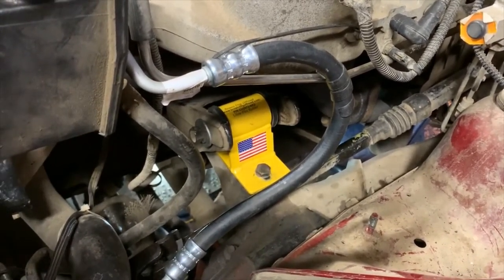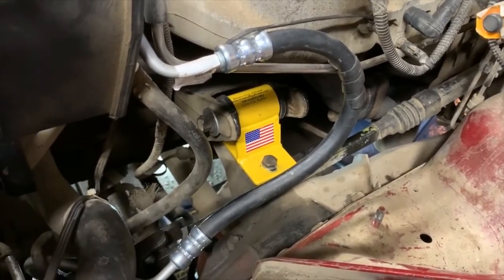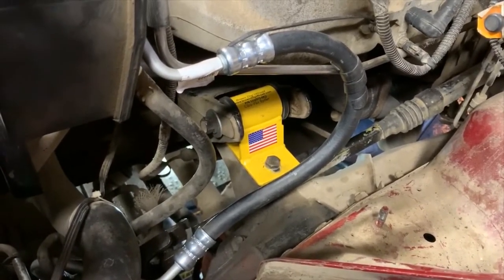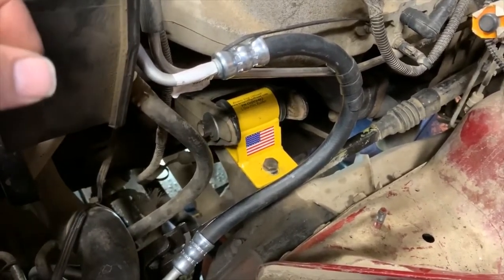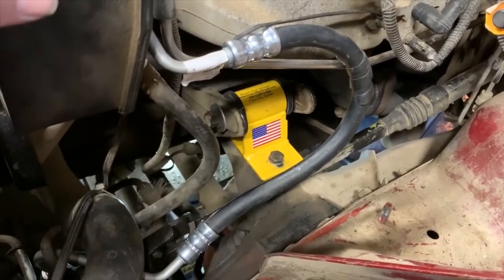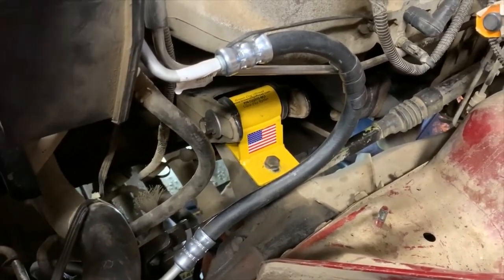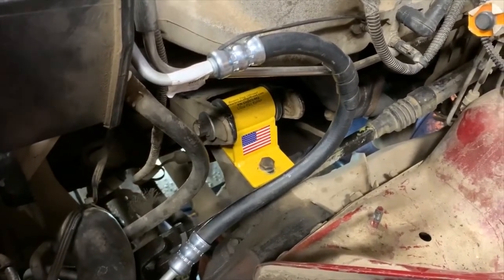I expect there's going to be a little bit more going on. Doing motor mounts on these is never the easiest thing, because you've got this big, long, heavy motor with a big, long transmission and a transfer case on the back of that. Two drive shafts to mess with. The exhaust putting strain on itself. It's a lot going on in there to get things lined up.